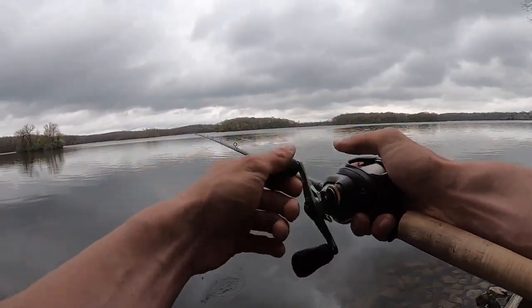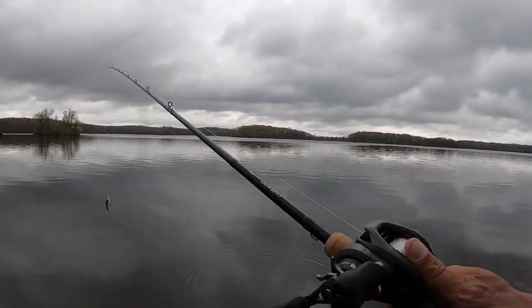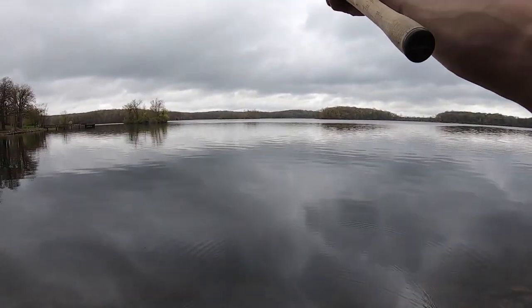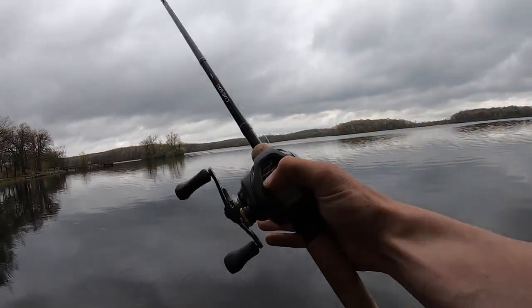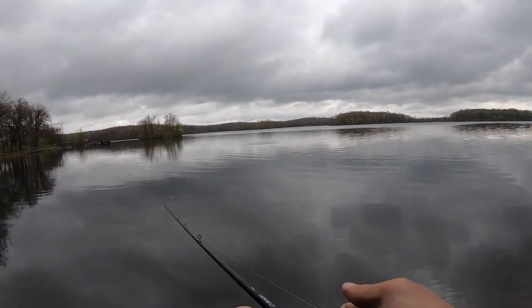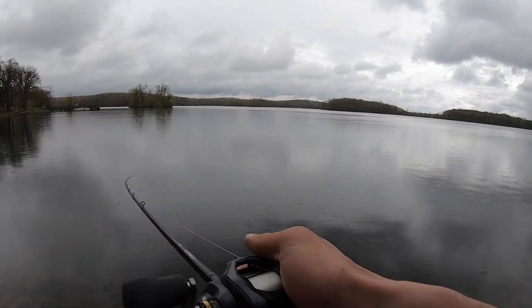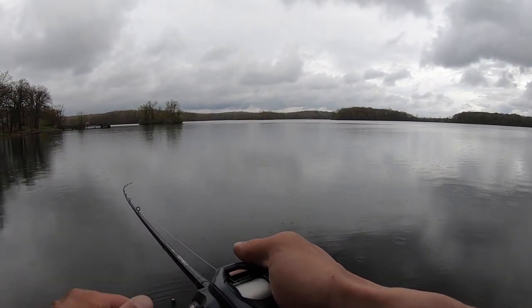It is a Recon. Corrado rod, 7'4 medium heavy moderate, a six gear Corrado K reel. I thumbed the spool and the backlash came out — I got my settings a little light. That's another reason why I like that rod with that 16 pound fluorocarbon. I love it when my reels and everything are clean and in great working order.